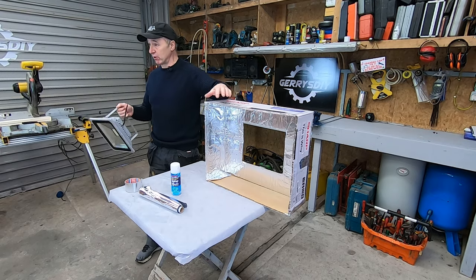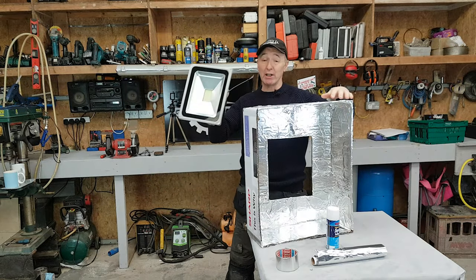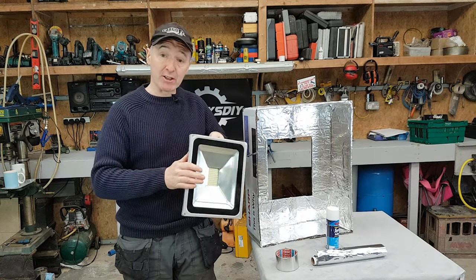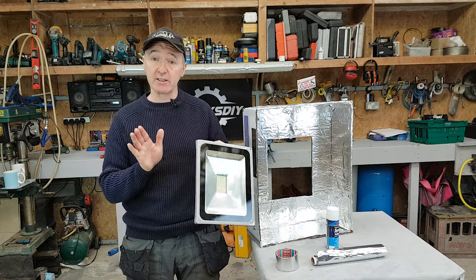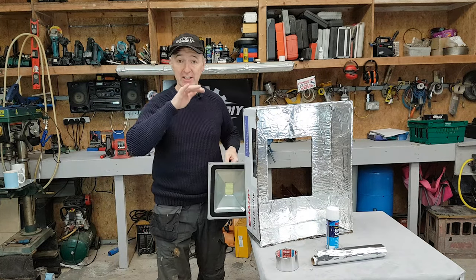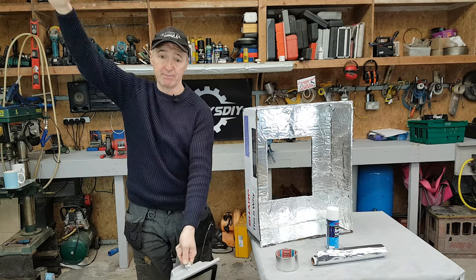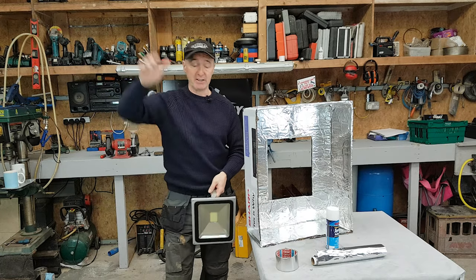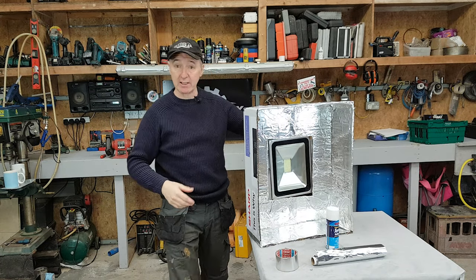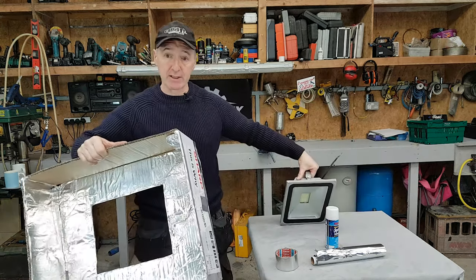I'm making this box to suit my light, and essentially what I'm going to do is very easy — that light is going to sit in there. Now, the reflector on this LED light is already designed to spread the light, so I reckon I didn't really need to do that inside the box. You'll see a lot of softboxes with angled sides to diffuse the light and spread it, but I reckon I didn't need to do that. I'd get away with one of these cardboard boxes.